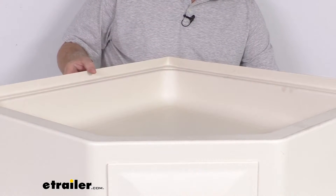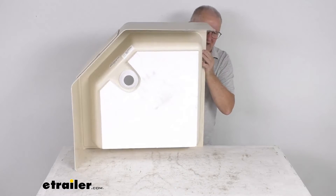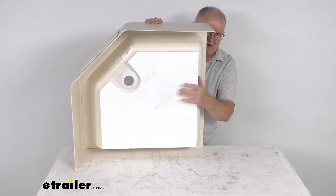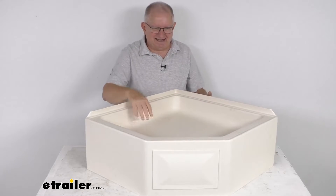I want to show you the pre-installed foam base on the bottom. This foam base provides support, prevents the shower pan from cracking, and after installation, it helps dampen sound when something is dropped inside.